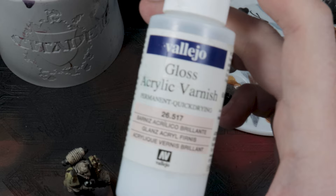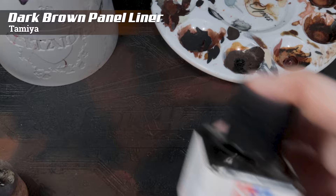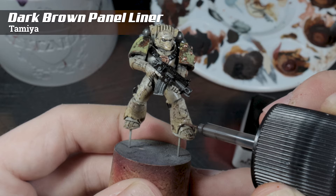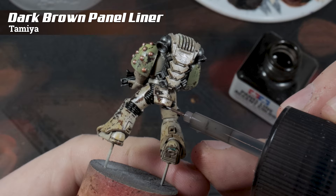Now it's just a case of coating the entire thing in a gloss varnish — a bit of a boring bit to watch, as it's a clear coat going down on top of the model. Basically, don't put it on too heavy, otherwise you'll end up clogging up details. Once this coat was dry, several hours later, I used the dark brown panel line accent color from Tamiya. You could substitute this for any dark brown oil paint or even something like Agrax Earthshade. But what I like about this is you've got a lot of control, and with it being enamel-based, if you make any mistake you can clean it up really easily.